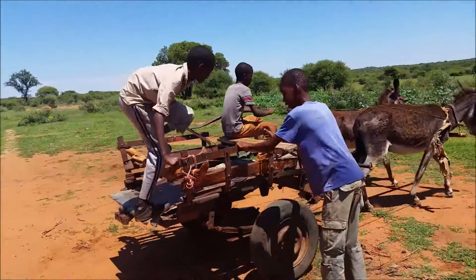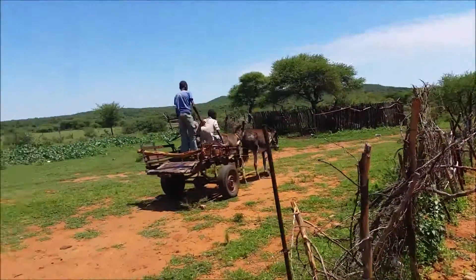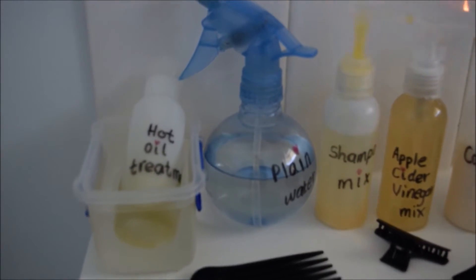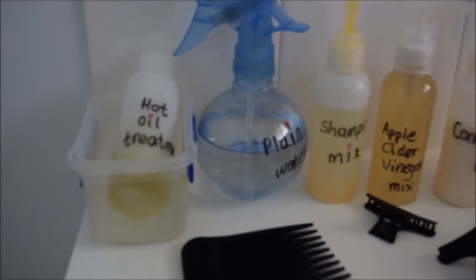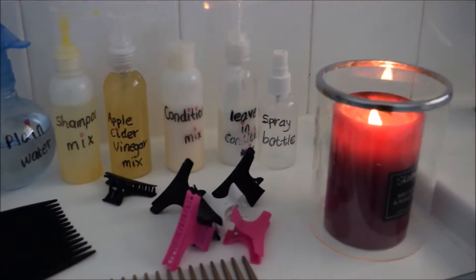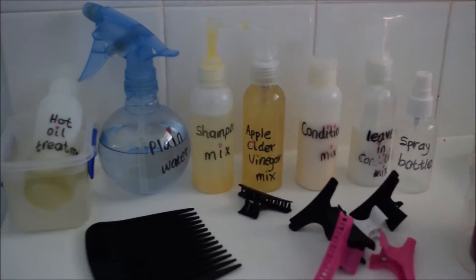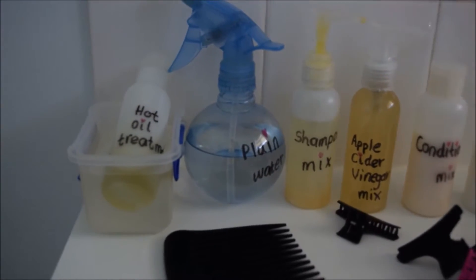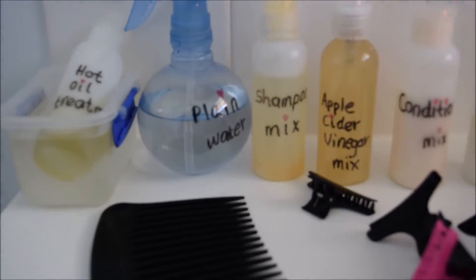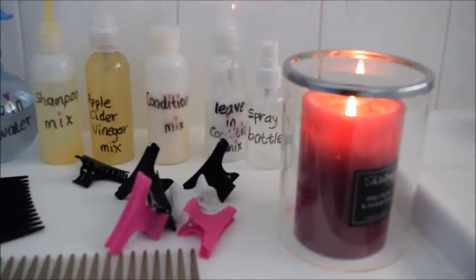On this video I will be showing you how I wash my natural hair after a hot oil treatment. You will remember that in the first part of my wash day video I showed you how I do a hot oil treatment, and I promised I would do another video showing how I wash my natural hair after. I also prepared my wash day mixtures in part one of that video.